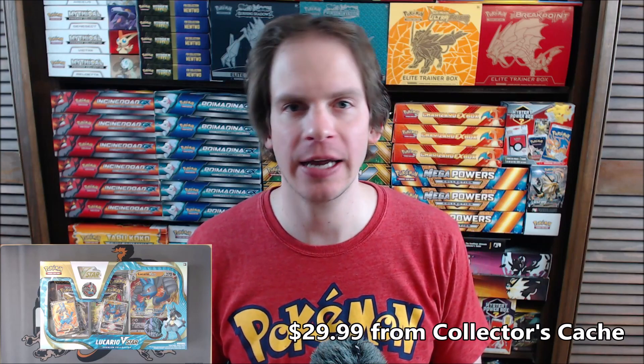This box I did purchase for $10 under MSRP. I purchased it from Collector's Cash for $29.99. MSRP for this box is $39.99.